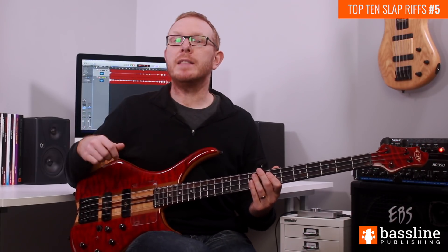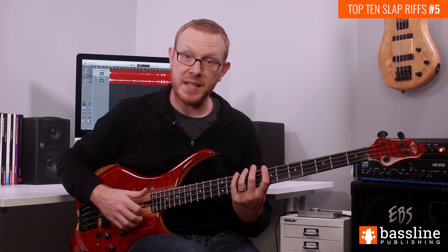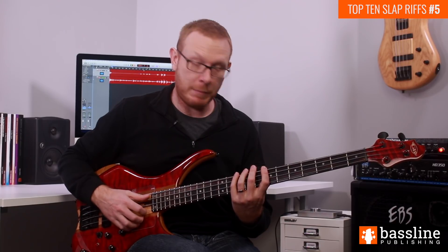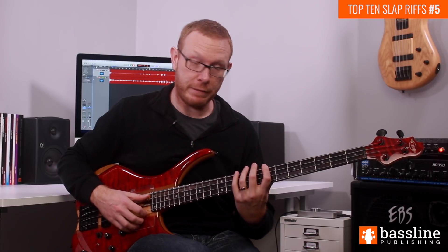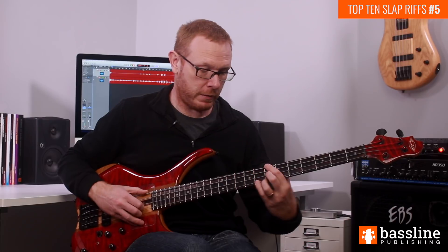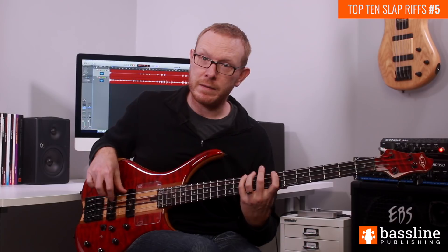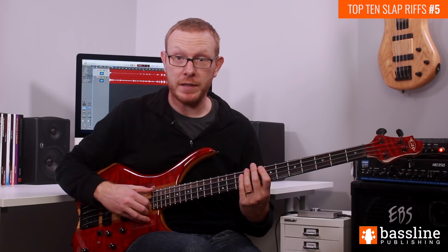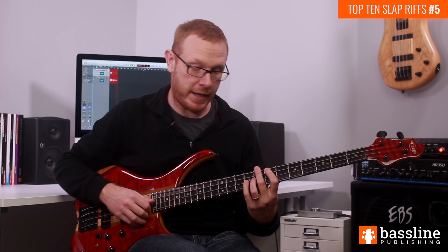Moving into the third beat of the bar, we're going to carry on with that double thumbing idea but we're switching back to 16th notes now, so these notes move a little bit slower. We're going to be playing the D at the 10th fret of the E string followed by the B at the 7th fret — again down stroke, up stroke. So we're descending through a B minor pentatonic scale there. Once we've played those two notes, we've got a 16th note rest and then we're going to be popping the octave B again.